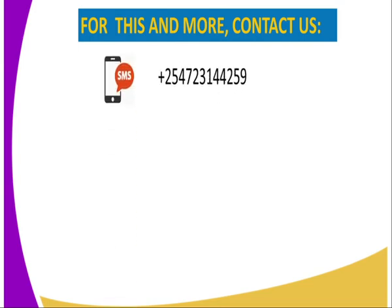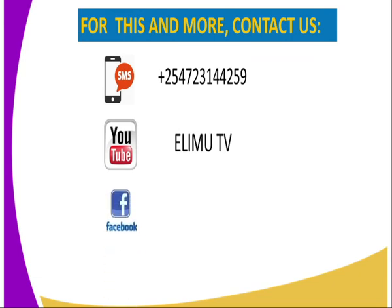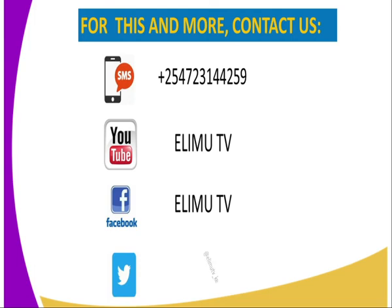The second contact is YouTube at ElimTV. The third is our Facebook platform at ElimTV. And the fourth, you can tweet us at ElimTV underscore KE. Thank you for joining me in this lesson. Please stay tuned till next lesson. Goodbye.